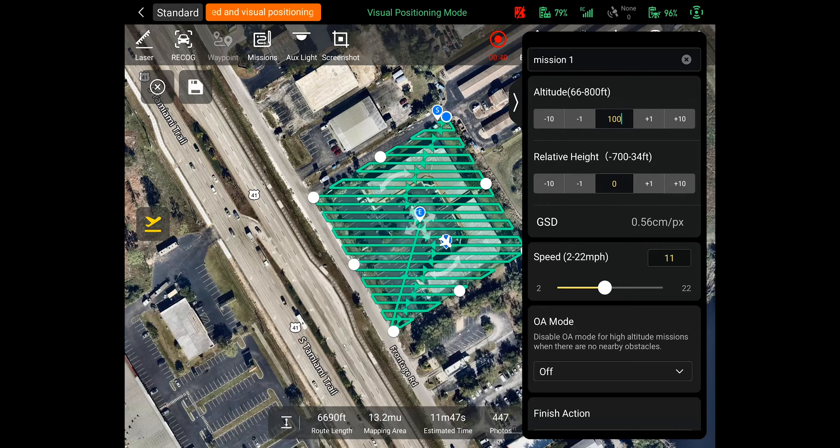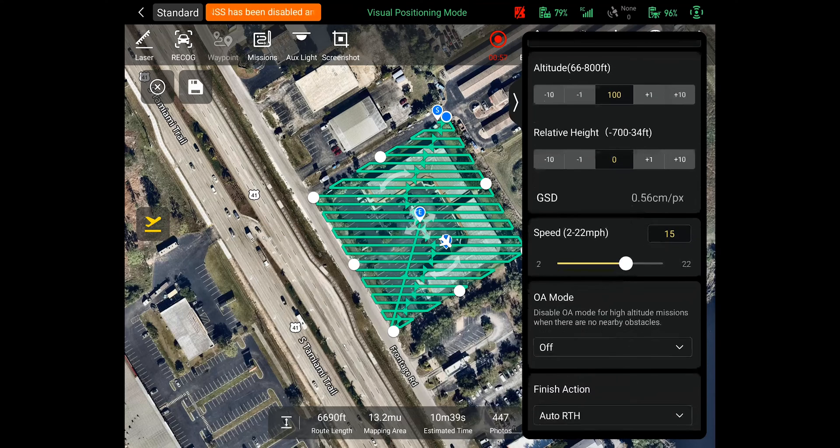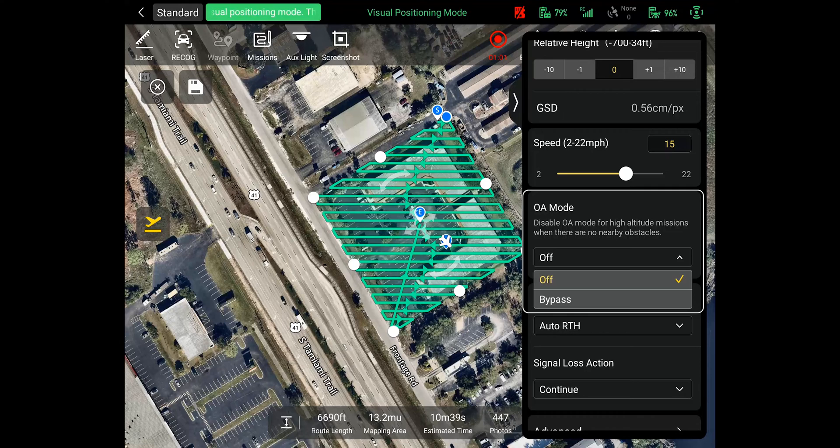You can also set your speed anywhere from 2 miles an hour to 22 miles an hour. Depending on ambient lighting, you may need to run the mission at a slower speed to avoid motion blur at high speeds in low light conditions. Below the speed option is the obstacle avoidance mode. This is defaulted to off, but you can turn that function on if you are running lower altitude missions where obstacles may be in your way.